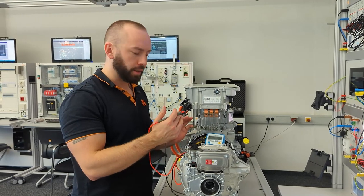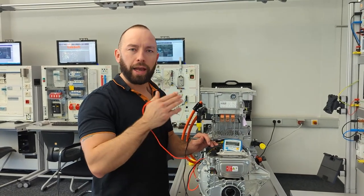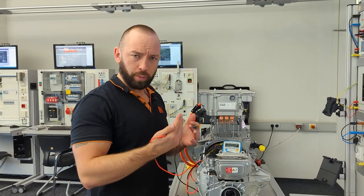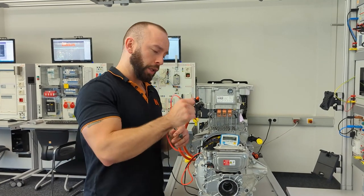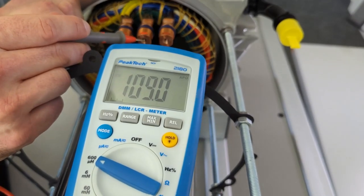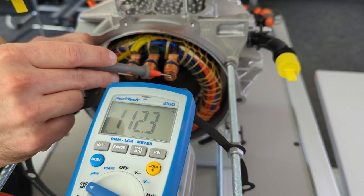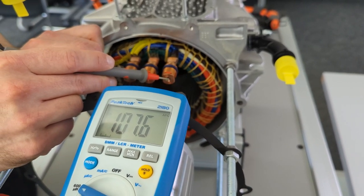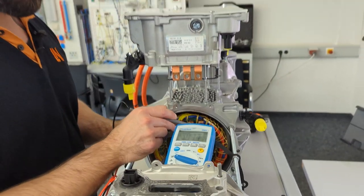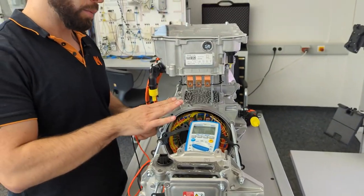For inductance measurement, switching to microhenry range: measuring across the first pair gives 108 microhenry, the second pair 112 microhenry, and the middle pair 107 microhenry — all in the same range. It's hard to determine from these values alone whether it's star or delta connected, but we can see there is no complete loss of inductance anywhere, and all measurements are quite similar — confirming this motor is absolutely fine.